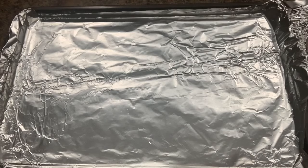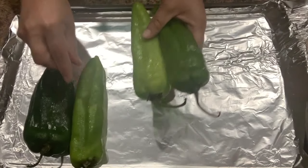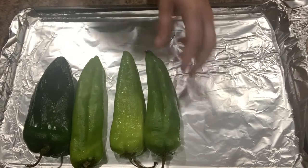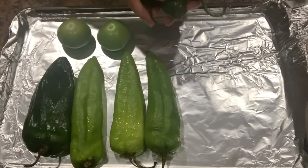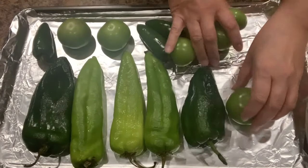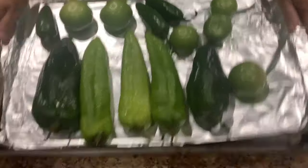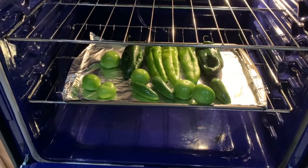We're going to start out by lining a cookie sheet with aluminum foil. Add two chile poblanos, three Anaheim peppers, six to eight tomatillos, and three jalapeños. If you want extra heat in your sauce, substitute the jalapeños for serranos.